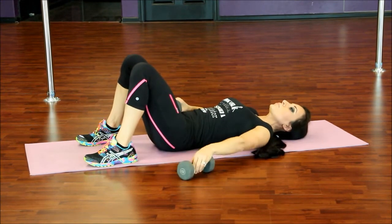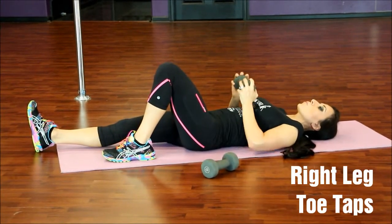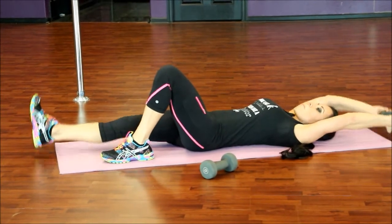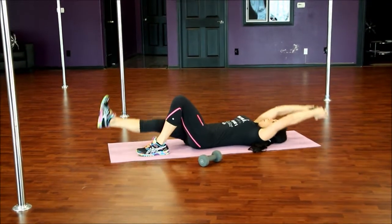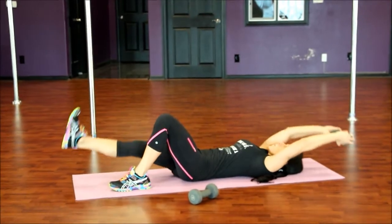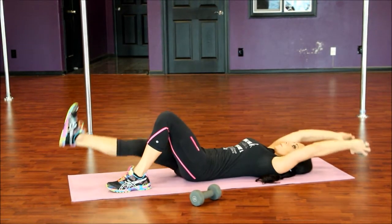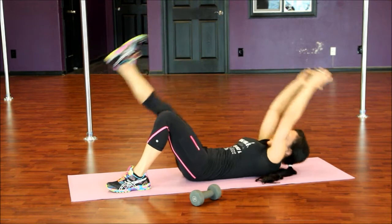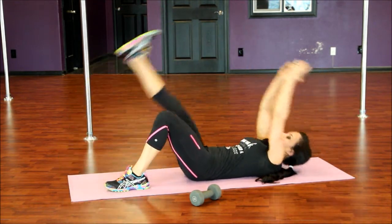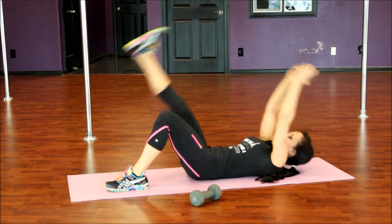Bring it down. This time we're going to keep our right leg straight and reach up and overhead with that dumbbell. Reach for your right toe and come up for one — watch for your shin. Two, three, don't smash your fingers back there. Four, five, six, seven, eight, nine, and ten.